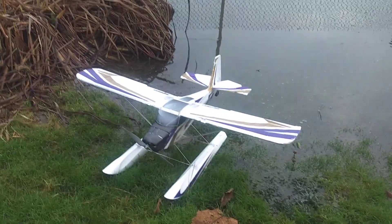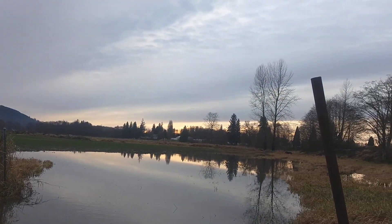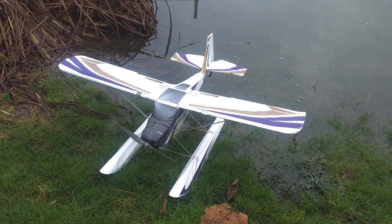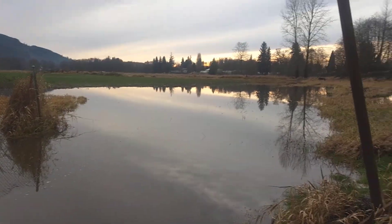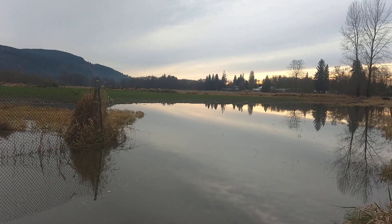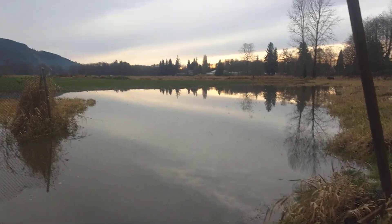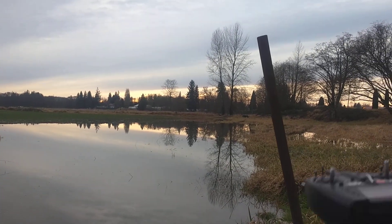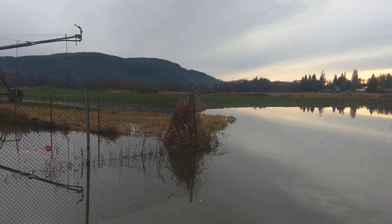Ladies and gentlemen, the Durafly Tundra on floats in Reckham Roy's backyard pond. Nice day today — not bad, not raining. Had almost four inches of rain in the last two days, not windy either. Hence, look at this pond. This pond wasn't here two or three weeks ago — it was a couple inches of water a few days ago, now it's like two feet of water and huge, all the way across the field. This is great for flying the floats.